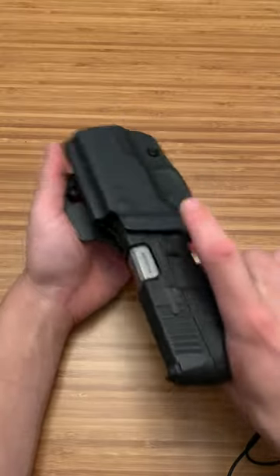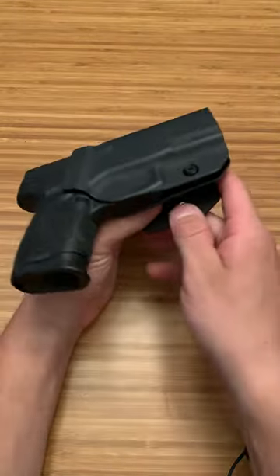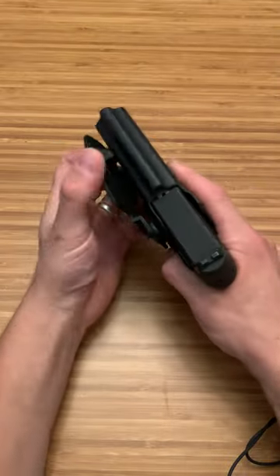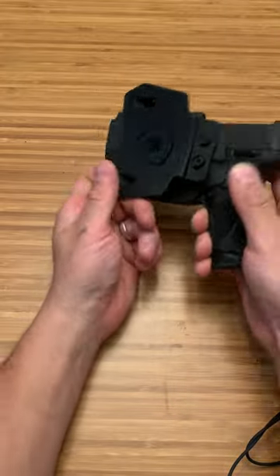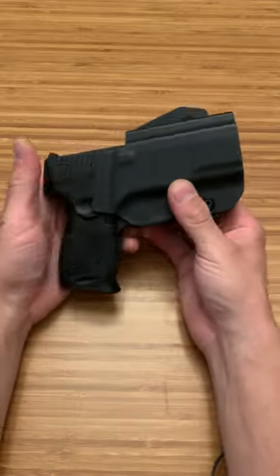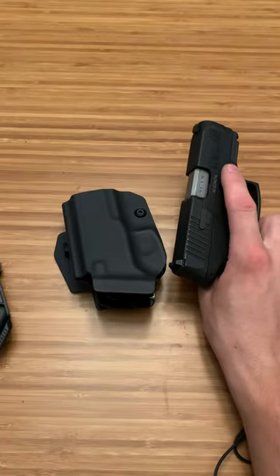Look at it — this is the outside the waistband with the paddle. This one I like a little bit better than the inside the waistband. It actually has pretty decent strength to it. It feels pretty good, and that's basically what it'll look like. There's your paddle. That is the Warrior Land Tactical holsters for the Taurus G3C, and they're not bad at all.